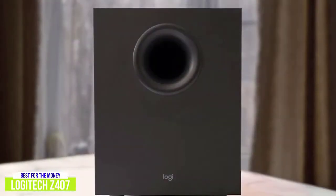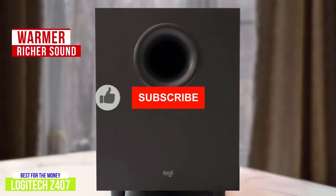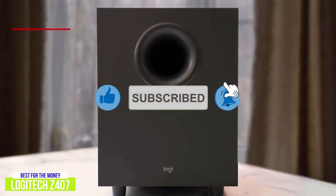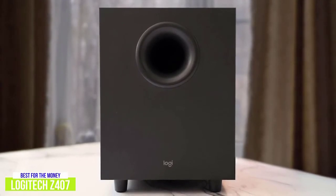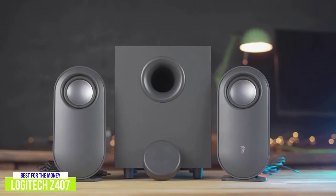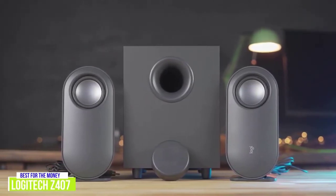The Logitech Z407 is more mid-focused, which allows it to produce a warmer, richer sound. The subwoofer is great added value and has a lot of power for its size. The sub can even overpower the rest of the sound at higher volumes, but turning it down helps, and even at a lower bass level you'll hear and feel the sub working. The sound quality, versatility, and added subwoofer make the Logitech Z407 a great option for watching movies or listening to music.